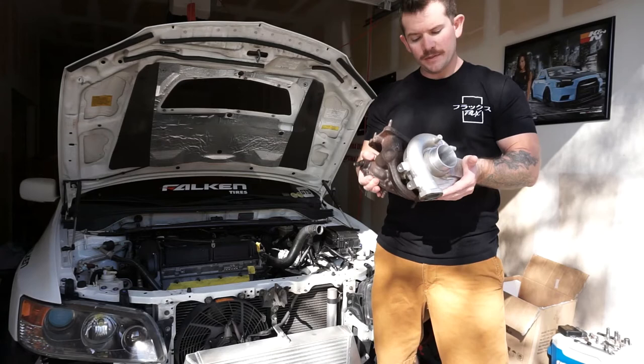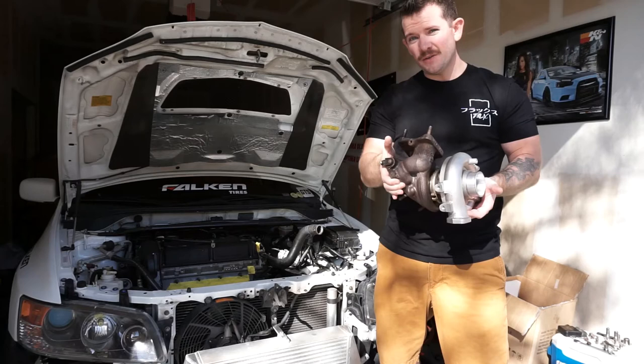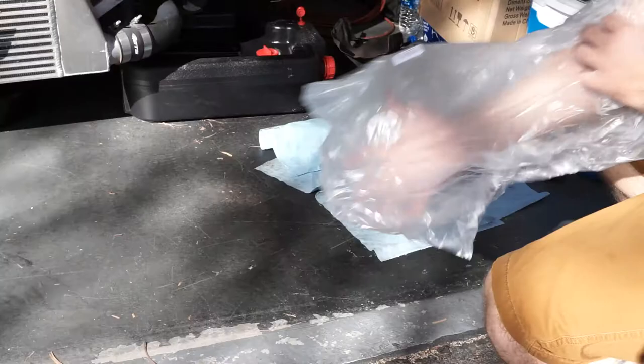We got the stock turbo out. It's in pretty good shape — this thing only has about 59,000 miles on it and there's no shaft play. So it's going to make a great candidate to get an upgrade. As long as the housing is good, it should be able to do a 54 green. Let's get this thing shipped out.